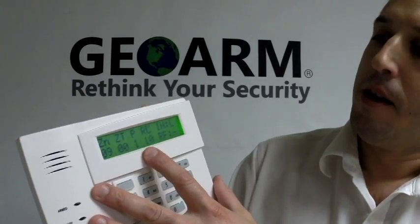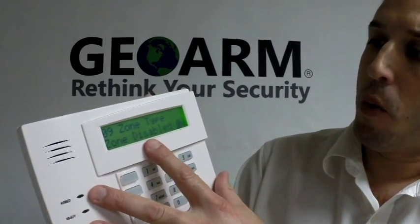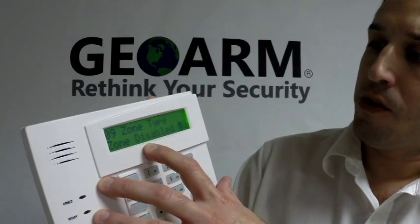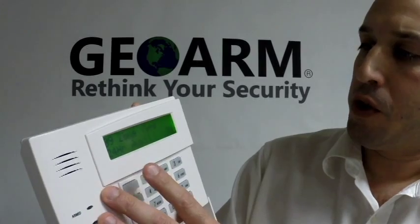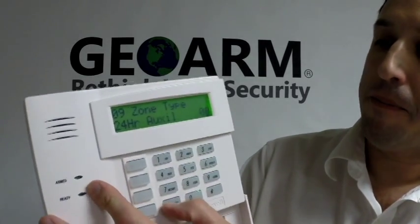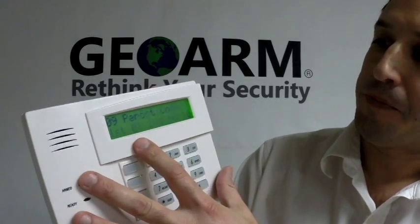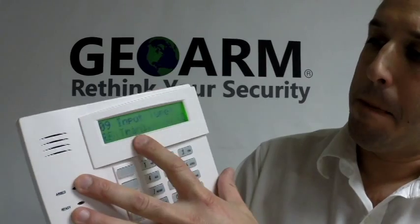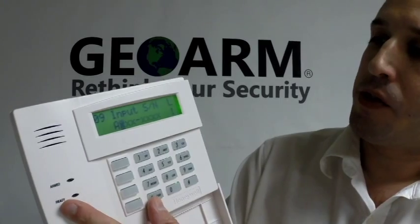You're going to press star. From here it's going to show you what's programmed in now. So you're going to hit star one time. You're going to notice that the zone type is disabled. We're going to program this in as a 24 hour auxiliary, which is 8. Once you have that, you're going to press star. Partition 1, report code 1, and RF trans 3 — that's all correct, leave it as that. Press the star.